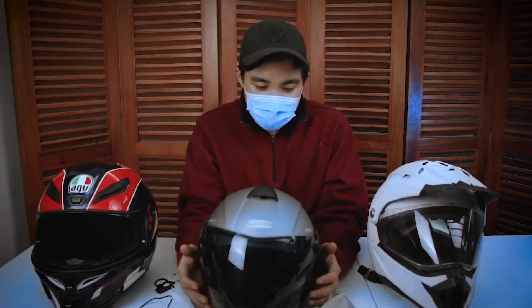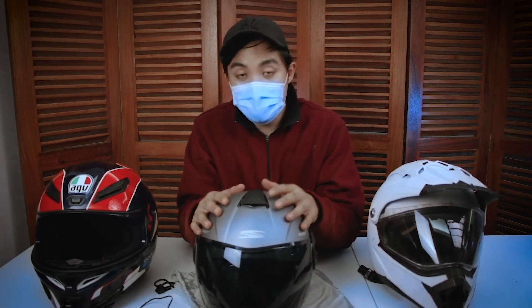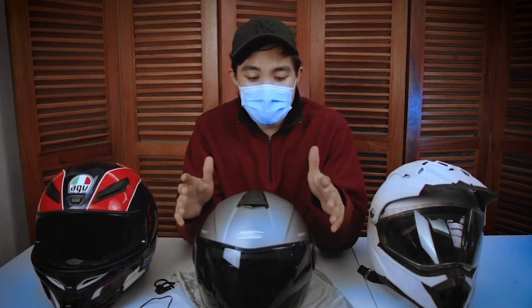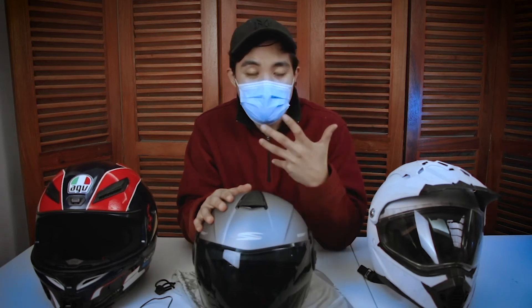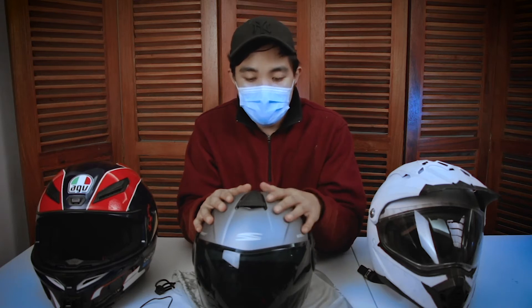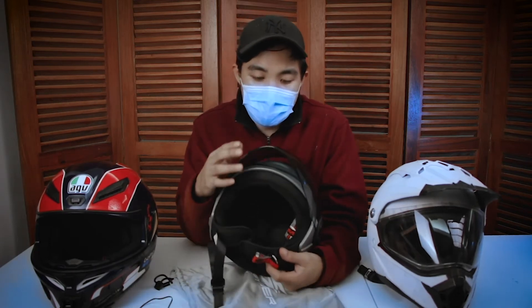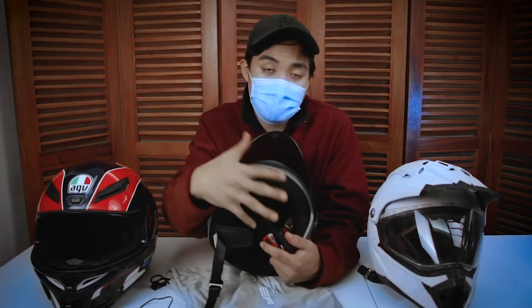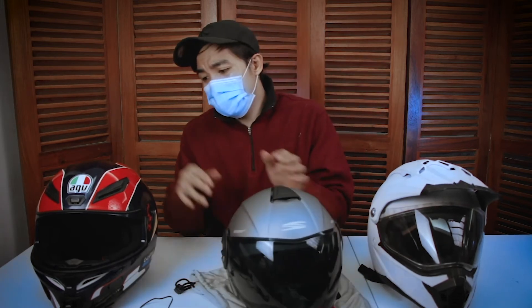So disadvantage. Ang naiisip ko lang na disadvantage ng mga half face — tulad nga ng mga ratings at reviews online at sa mga comments — is mas less yung protection niya kapag na-involved ka sa accident. Since half face helmet lang siya, halimbawa high impact yung accident tapos yung sa mukha mo mismo yung natamaan, hindi ka masisave neto. Ang protection mo lang sa harap is yung visor lang, which is relatively thinner kesa doon sa plastic na dapat pang protection — so diretsyo dun sa face mo. Yun yung major na naiisip kong disadvantage ng half face compared sa full face.